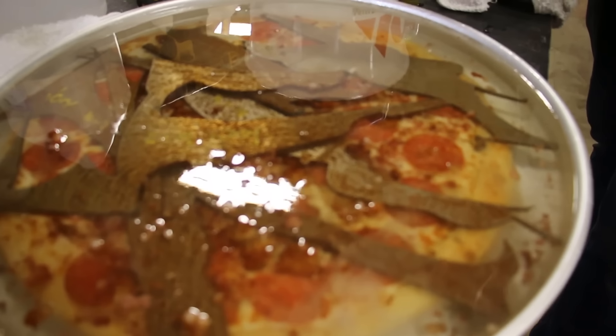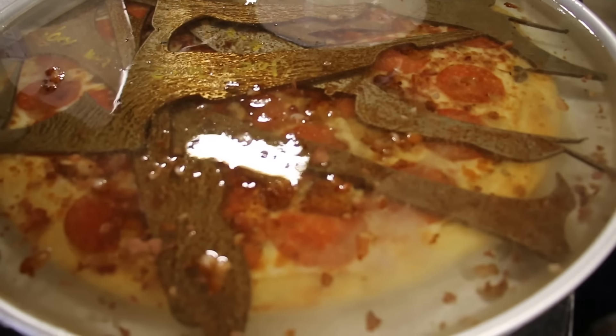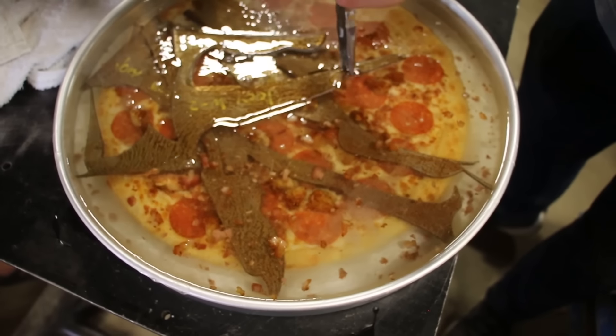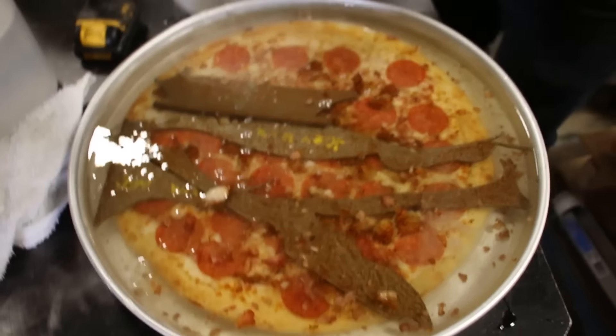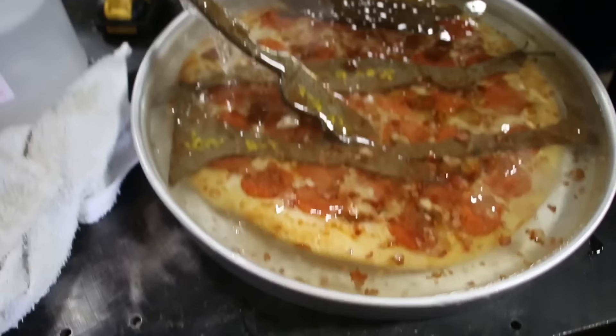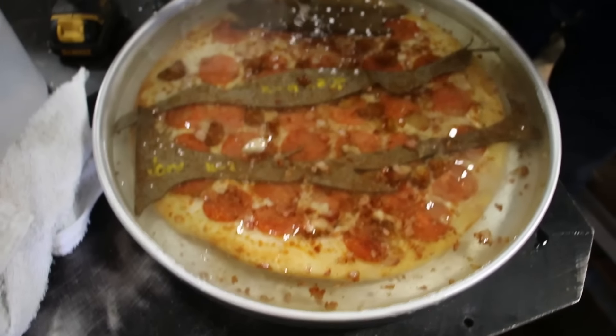You know how to make a nice pie. Like none of this metal scraps on top was my idea. I don't think they're all ready to come off though. Well, this one never should have been on in the first place. So it's starting to harden.